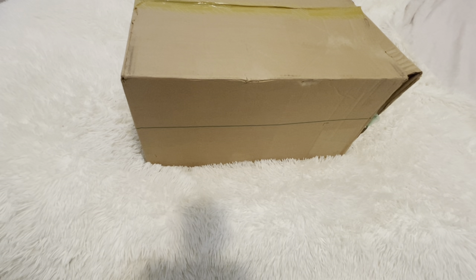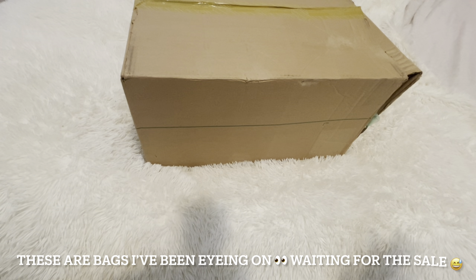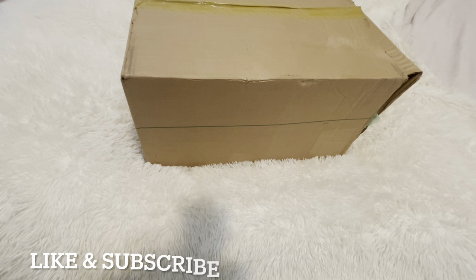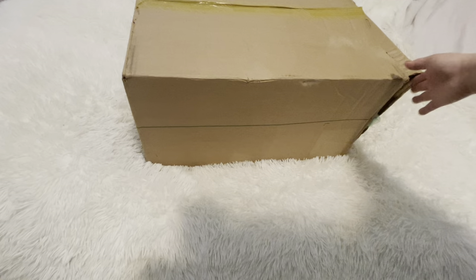Hi guys, welcome back to my review! Today's unboxing is Coach — it went on sale and I bought almost everything that I like. If you're a returning subscriber, hello welcome back, and if you're new here, hi! If you guys like unboxing videos, stay tuned and don't forget to hit like and subscribe — it is free. Let's get started!